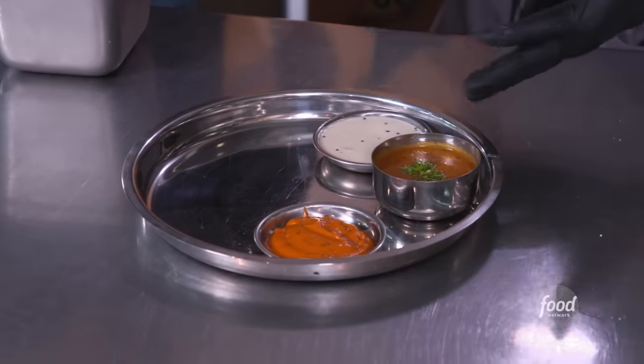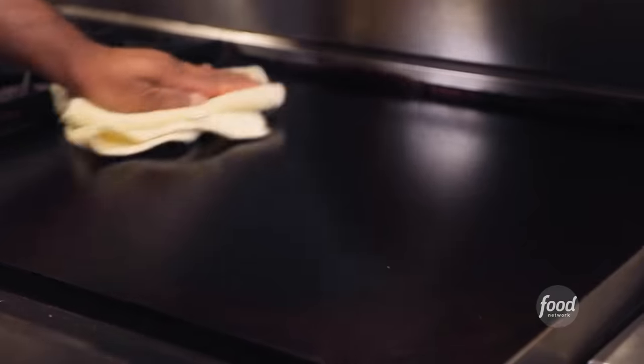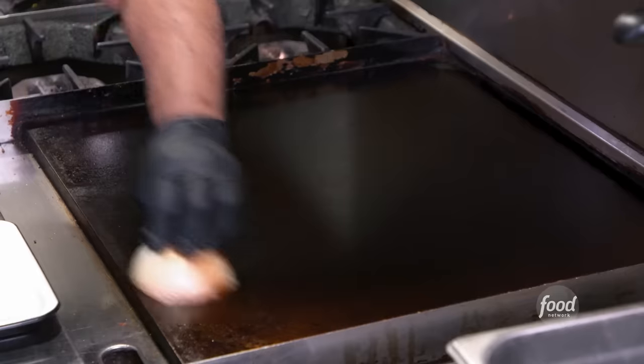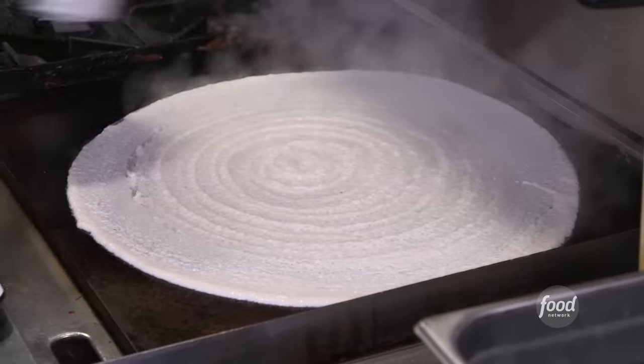Our tomato chutney, coconut chutney we made, the sambar that we just made. For dosas, you've got to season the griddle first. Oil, spread it all over — basically making a non-stick. You're going to season it with a little bit of onion. This is the fermented batter. That's it.